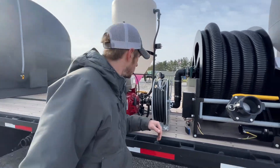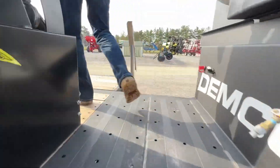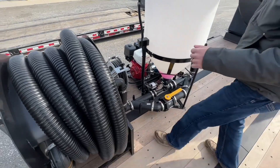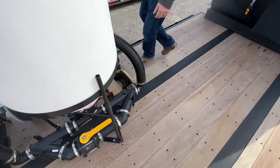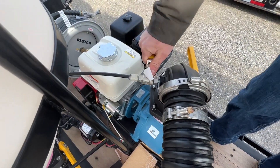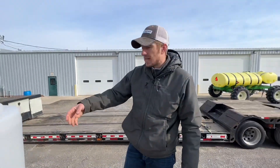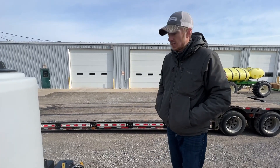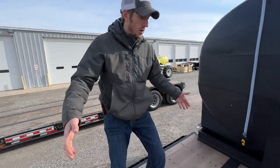Let's climb back on top here. I wanted to show you the air port where we're going to be blowing out those lines — that's right over here. We teed into the airlines on the trailer, and you can turn that and it will blow out your lines to empty out the system. That way there's no product left in that hose, and the hose reel can pull it up real nice.